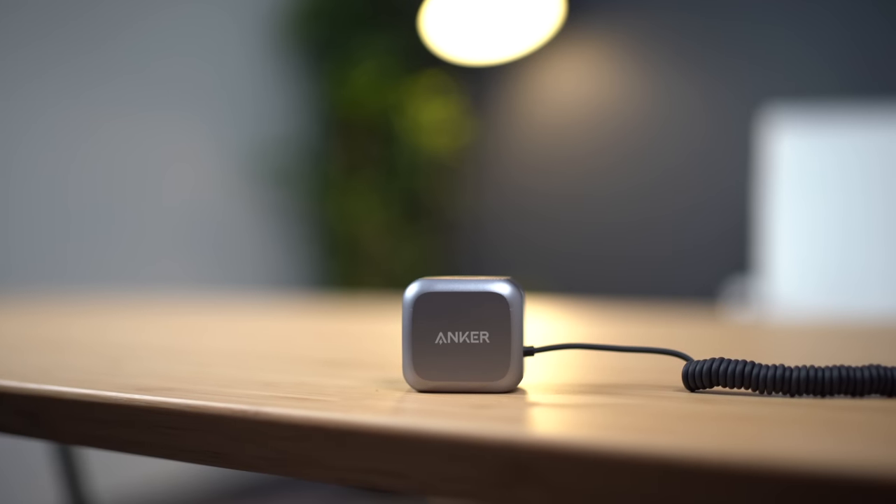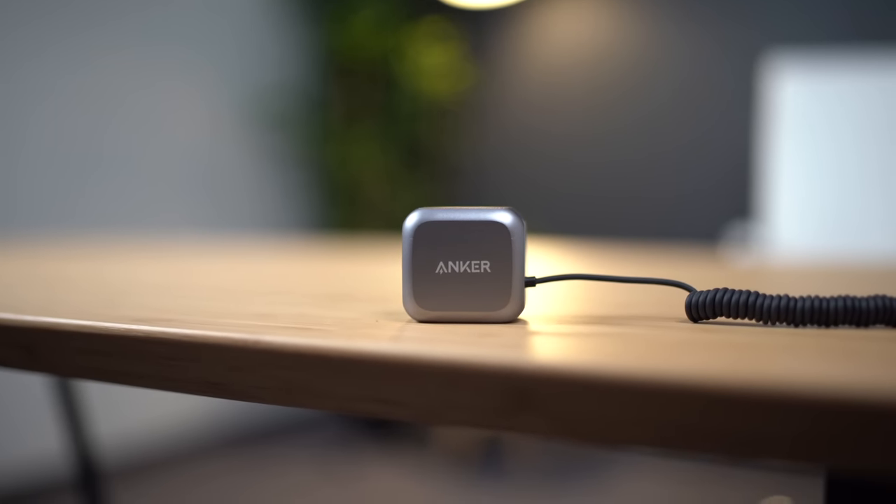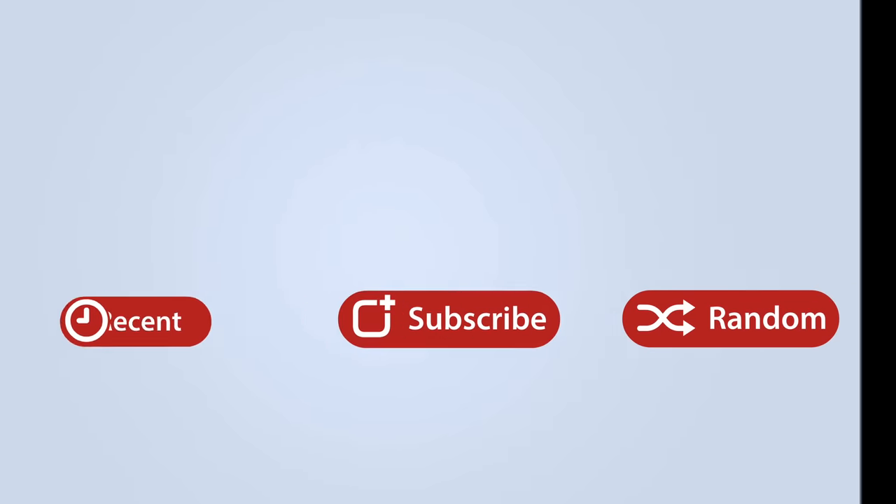The LED flash is available for pre-order right now on Amazon for $49.99. I'd love to know your thoughts on this device — would you pick one up, or are you using one that might not be MFI certified but it's cheaper and works really well for you? I would love to know all of your thoughts in the comments section down below. This has been Dan with MacRumors. Thanks so much for watching and I hope to see you around in the next video.